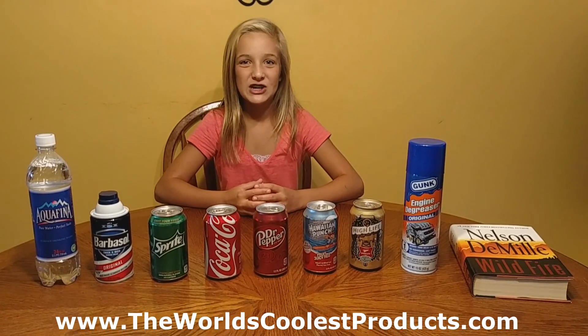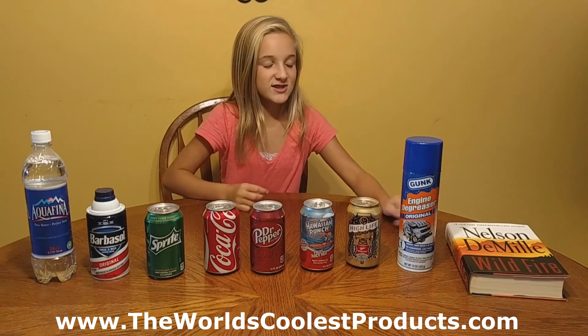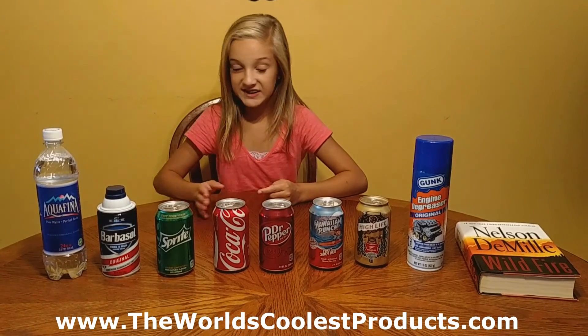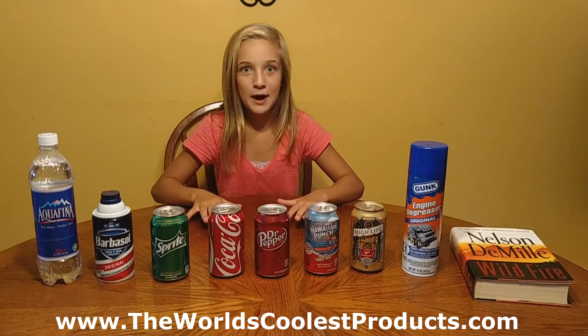Hey guys, I'm Hannah, and I'm going to show you something really cool. Is this just a Coke? Or is it? Is this just a book? Or is it? Is this just water, shaving cream, and engine degreaser? Or is it? I'm going to show you something you have never seen before.